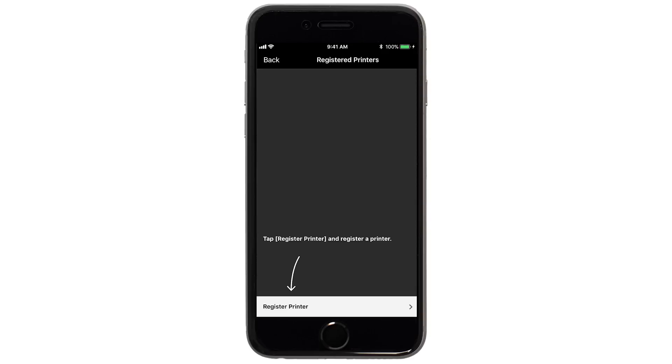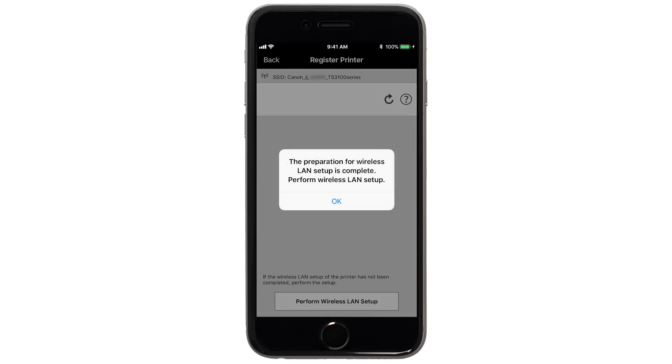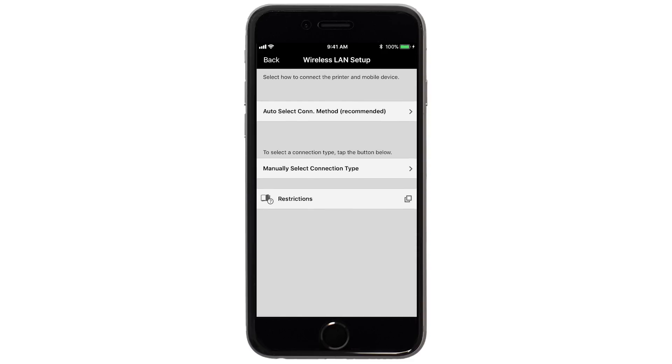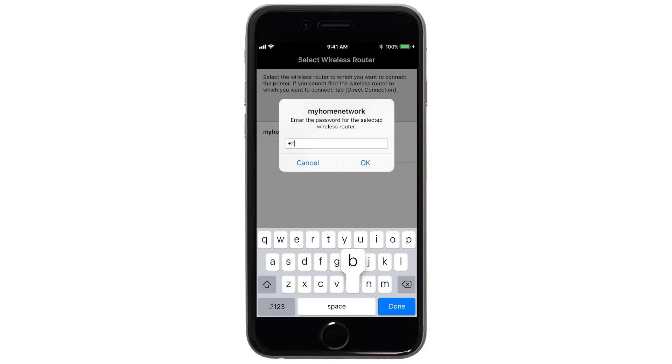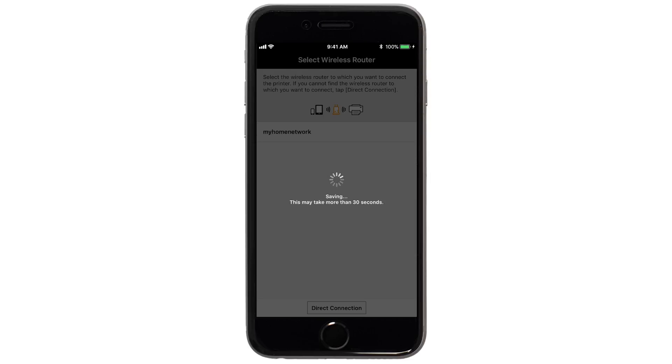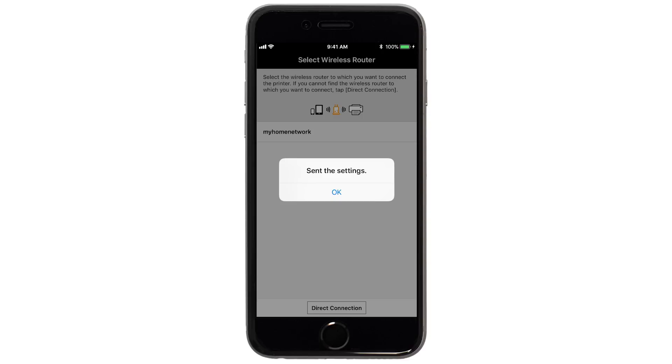Tap Register Printer, then tap OK. Next, tap Auto Select Connection Method. Select the name of the wireless router you would like to use. Enter the password for your wireless router and tap OK. The network settings will be sent to the printer. When this message appears, tap OK.